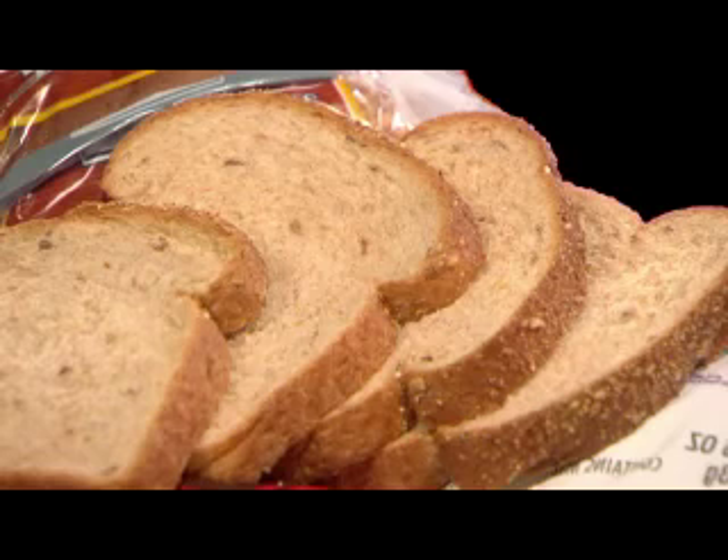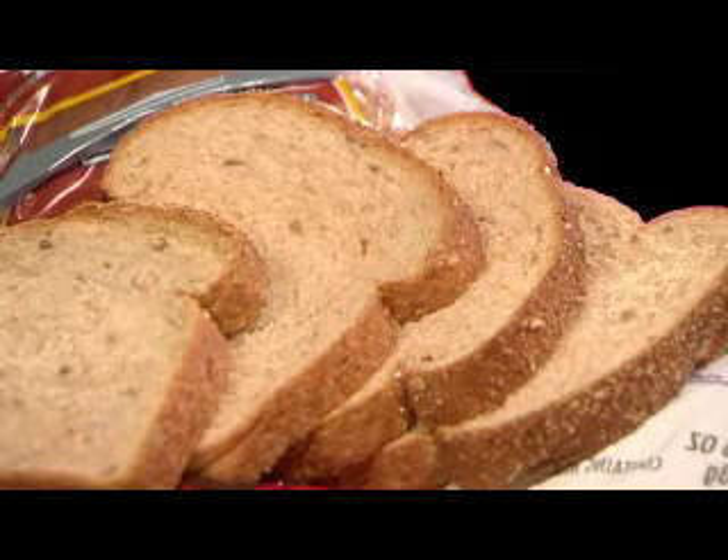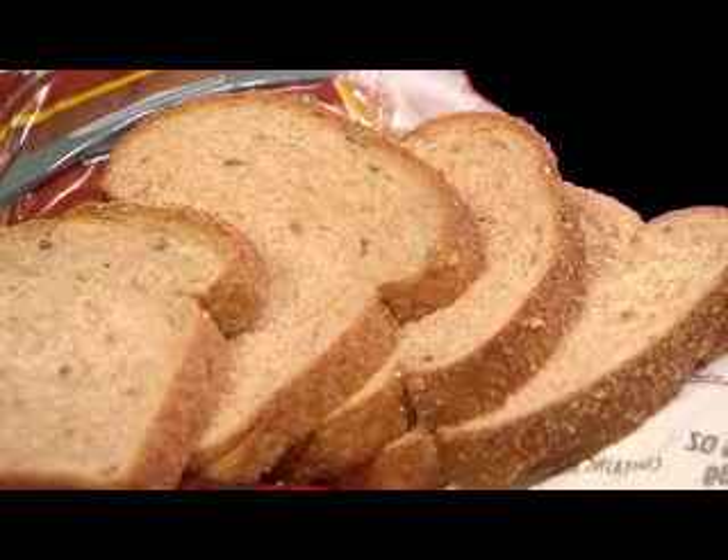I'm not sure why reading bread labels has gotten so confusing. Maybe it's because bread is the staff of life and we buy a lot of it, but even I have to really look at the fine print to make sure I'm getting exactly what I want. Since we eat a fair amount of bread, it's one of those foods that, if chosen properly, can make a significant contribution to your whole grain intake. You want to be sure you're buying bread made from whole grains, though. But trying to figure out if your bread is in fact 100% whole grain can be a bit of a challenge.